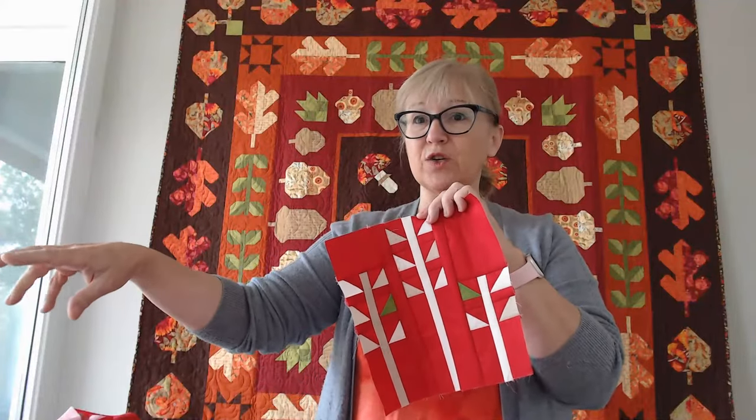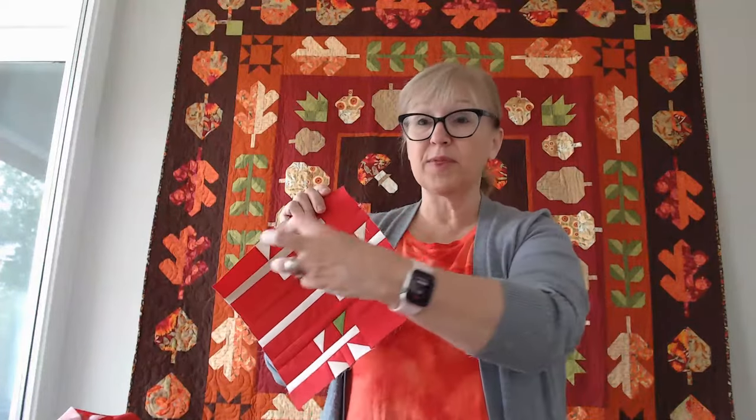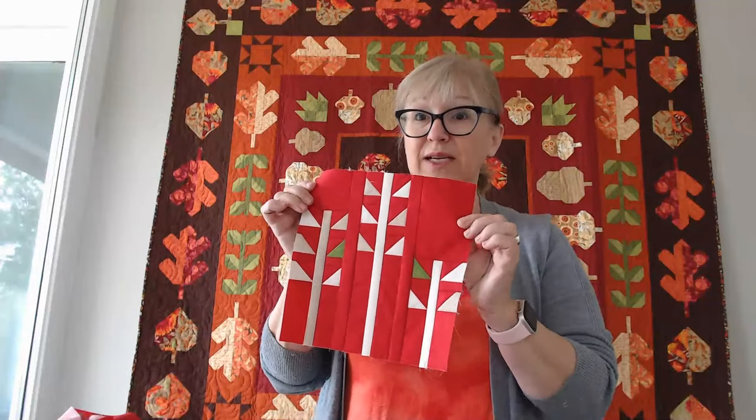When I'm making these blocks, I'm going back to all those little stitch-and-flip corners that I trimmed off and put in my little bucket for later. I'm finding those and trimming them down. You can cut them from the pattern as listed, but this is one I wait to cut because I'm going to reuse a lot of the scraps from the bigger stitch-and-flip corners I saved earlier. These are where they'll be utilized.